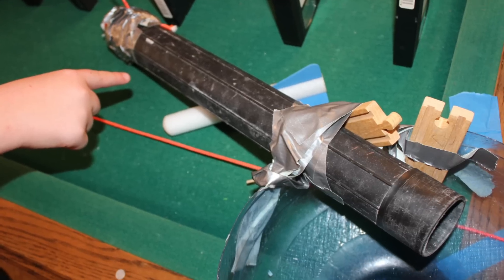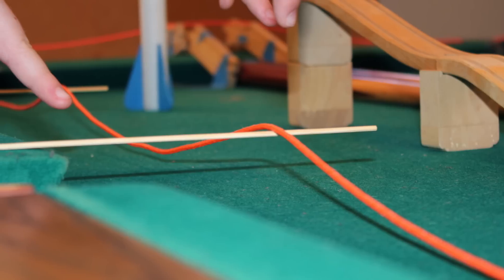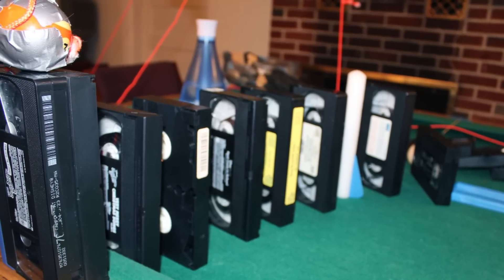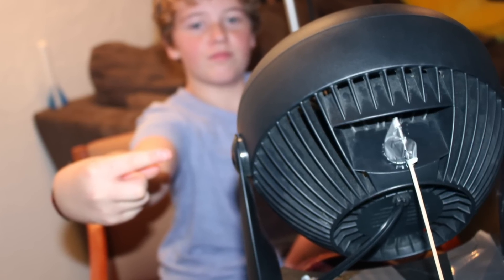It pulls this plastic tube off. The golf ball will go down this and into this cup that pulls a string, which pushes this ball onto that ramp, which will knock over more VHS tape dominoes, which will knock over another pool ball attached to a string. And that string will pull a lever and turn the switch to turn the fan on. There are quite a few simple machines in our chain reaction.